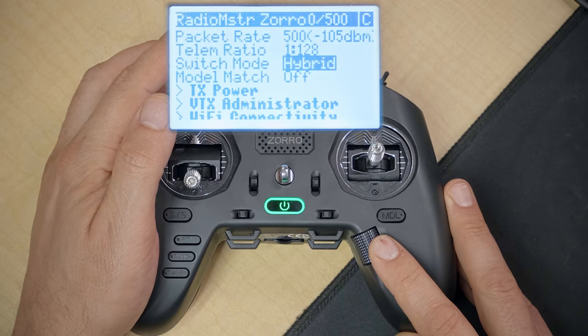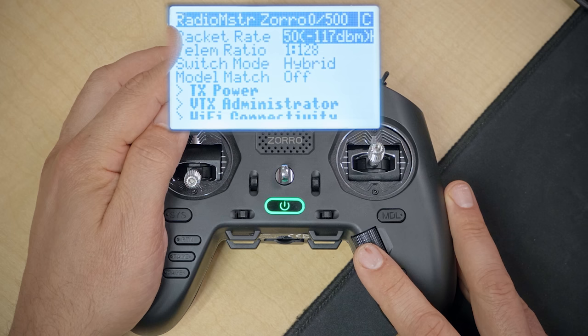Highlight the packet rate and click the jog wheel. Change the packet rate from 500 down to 50 Hz. The lower packet rate gives a higher latency connection, but as someone building your first quad you're probably not going to care too much about ultra-low latency. That lower packet rate will give you a much longer range and more robust link. If you later want to experiment with lower latency, you can raise the packet rate.